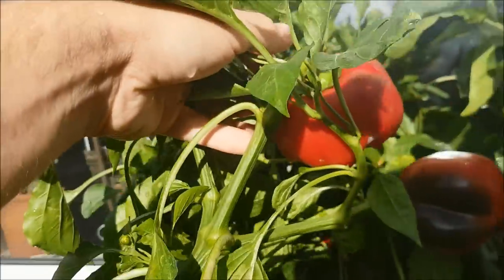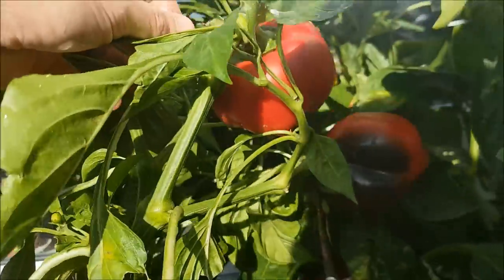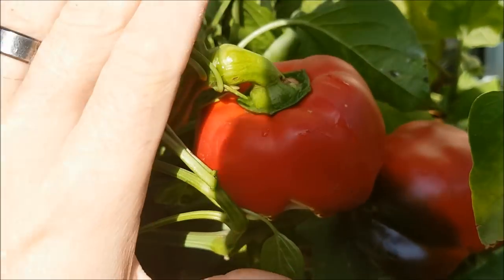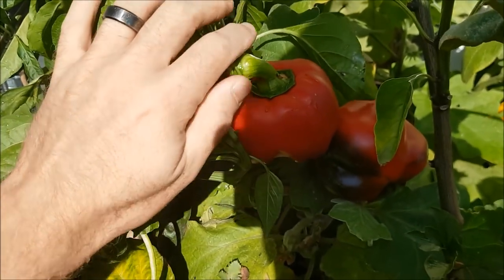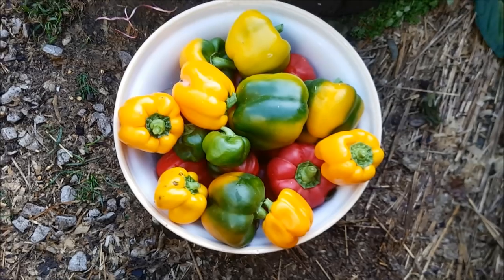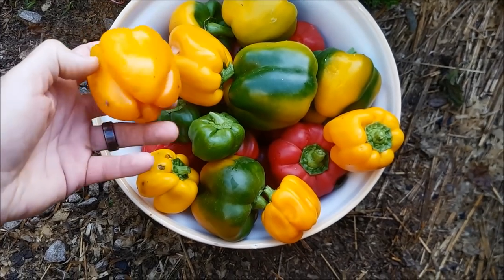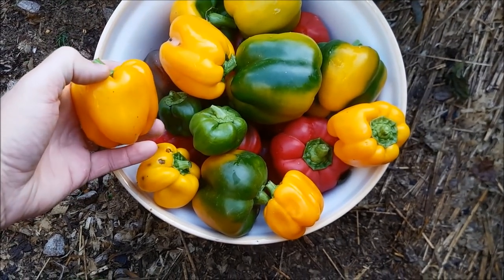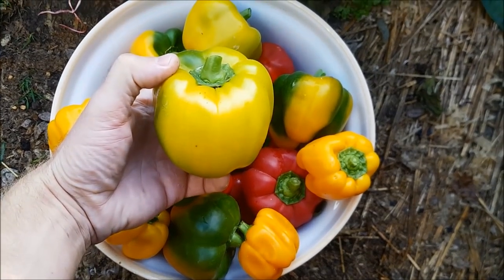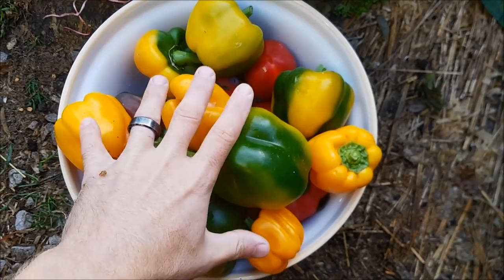For homegrown peppers, they are a very decent size. If you look at my hand — there's my hand, there's the peppers — not a bad size at all. That's the last of this year's harvest. Once upon a time I never thought I would be able to grow my own peppers that were the same size as the ones you'd get in a supermarket. They're just amazing.